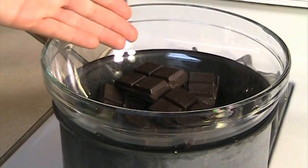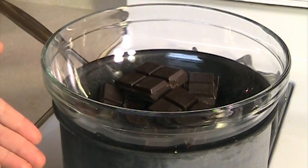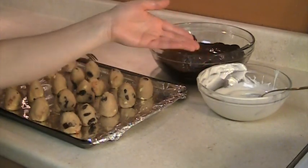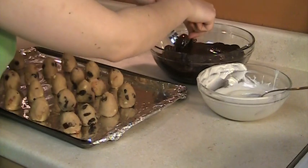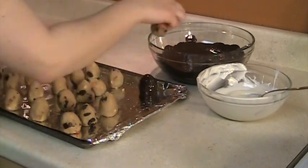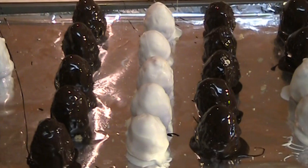Melt the chocolate in a bain-marie where the bowl containing the chocolate is placed over a saucepan with boiling water. Now we're going to dip the peanut eggs in dark chocolate or white chocolate. Place the chocolate eggs in the fridge for 15-20 minutes until the chocolate hardens.